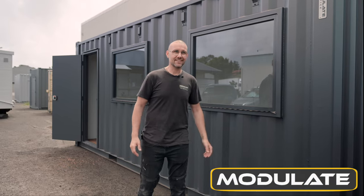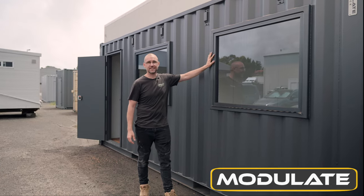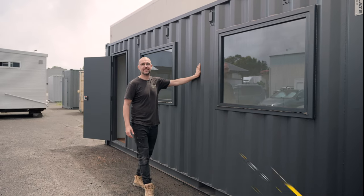Welcome back to Modulate Containers. Here we have a custom office build with fixed glass windows in the front of the container to match the paint on the exterior.